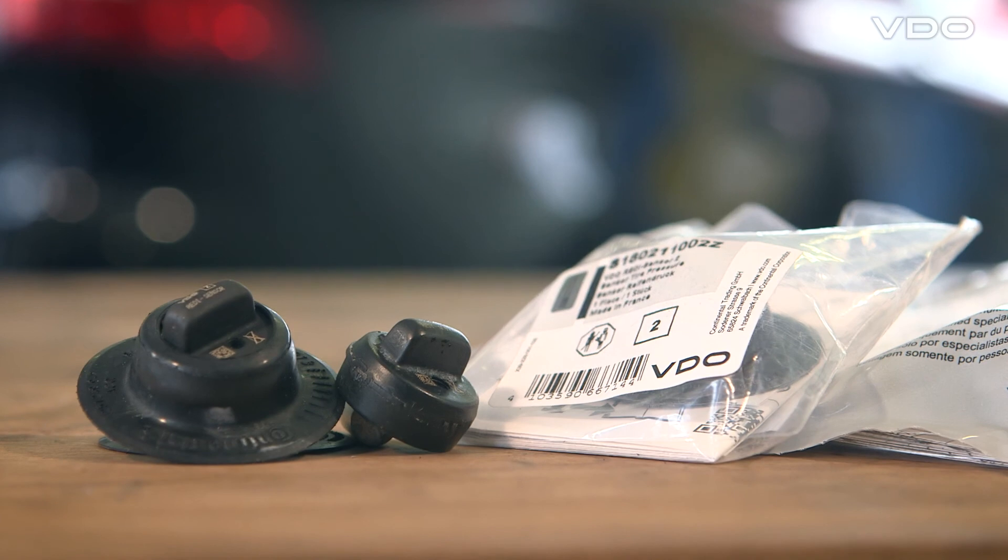Please also take account of the written mounting instructions. The trained personnel responsible for mounting operations should be familiar with the mounting instructions and keep them ready to hand at all times.